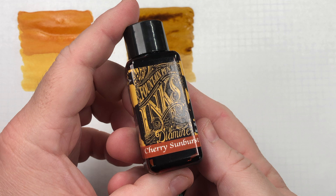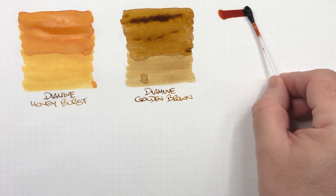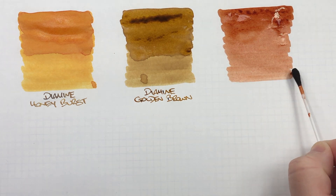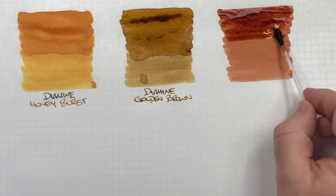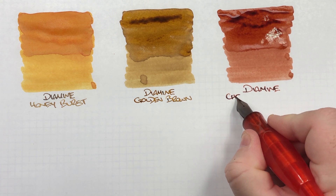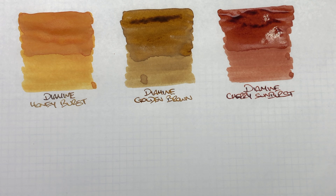The next ink is Diamine Cherry Sunburst, also part of the Gibson Les Paul Guitar series. It's obviously a lot darker compared to the first two inks, though you can see it lightening as it dries. I'll do a second pass on the top half to show the difference between a wet and dry nib and pick up some shading. It does look a lot more cherry-like, and it may be an ink I'll have to look at a little more — inking up some pens with it.